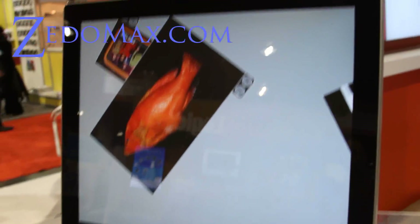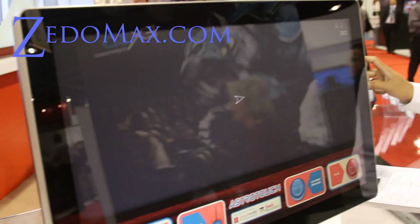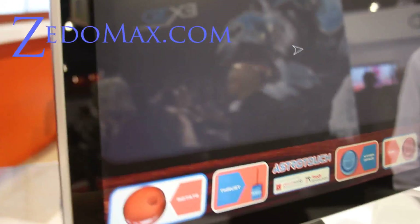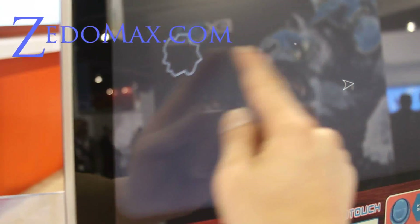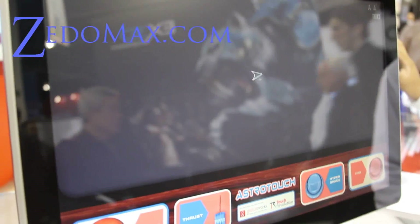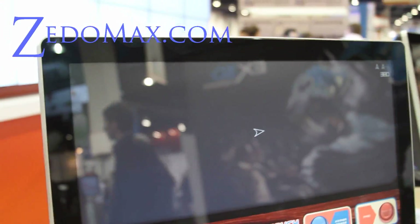I believe this is the 19 inch and then this is the 22 inch. Anyway, this is a great capacitative monitor for touch screen.